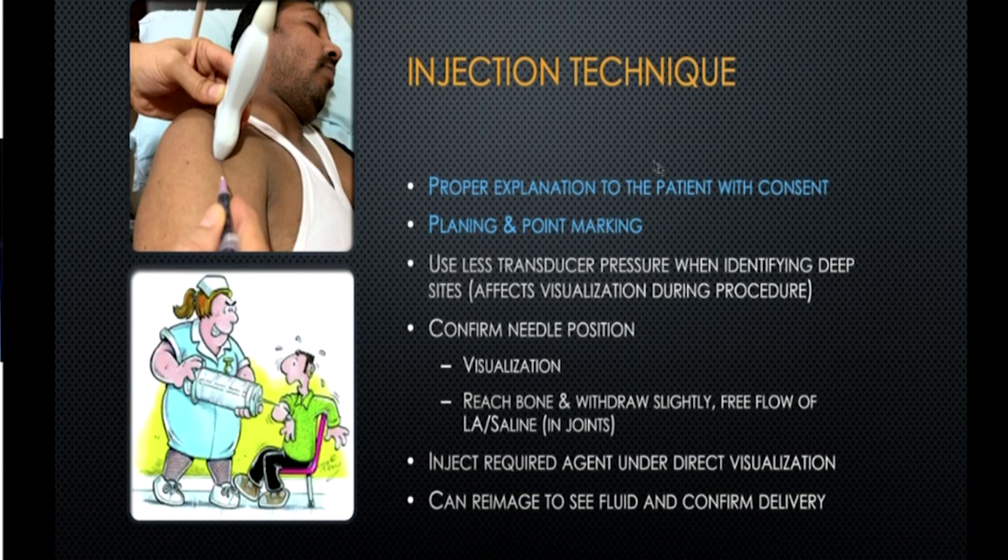Whenever you are injecting, always review the MRI, X-ray, or scan of the patient and confirm where you will be injecting. Explain whatever complications may happen and take consent. Planning and point marking are very important — if you're not sure where you're going, take a marker and mark exactly where the needle will enter. Most of the time, perform the injection in supine position to avoid vasovagal syncope.